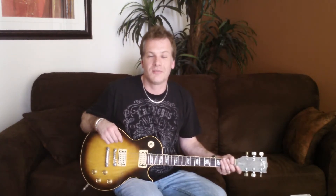Hey everybody, this is John Tate from AceFrehleyLesPaul.com, and you are watching the second installment of AceFrehleyLesPaul.com on YouTube. Today I'm going to talk to you about two key elements of Ace's playing: his tone and his technique.